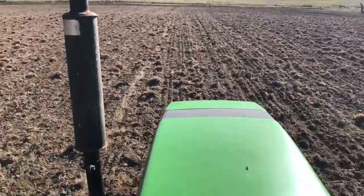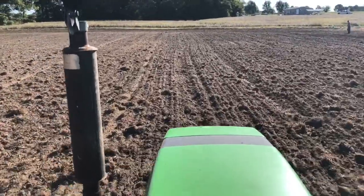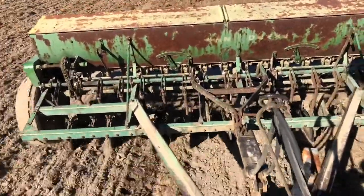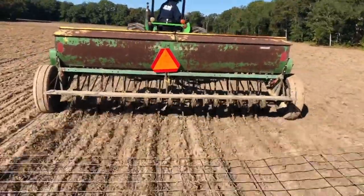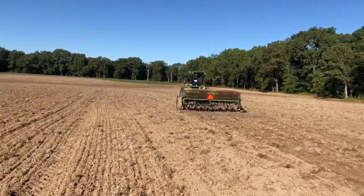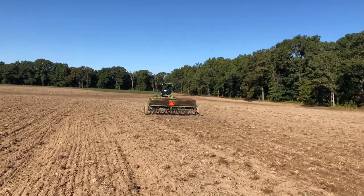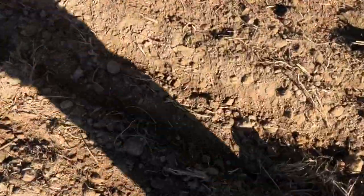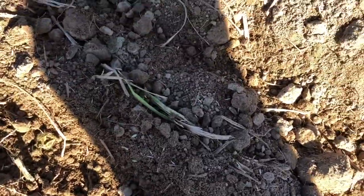Gross! Water everywhere. See that seed laying on the ground there? We'll pack that in when we roll with this.